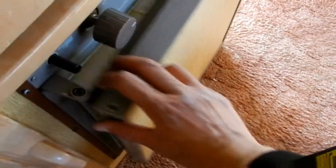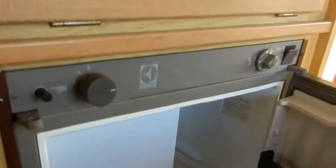That's the fridge — open it up; nice and clean. It works on gas, 240-volt electricity, and 12-volt. That's the little freezer compartment. I have tested it and it works perfectly.